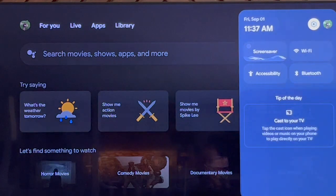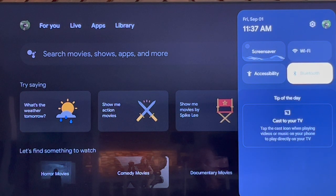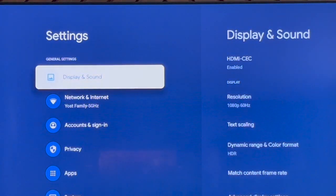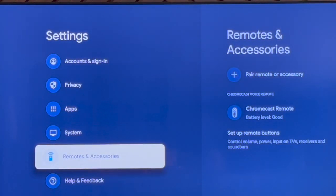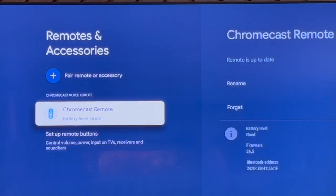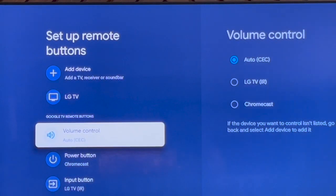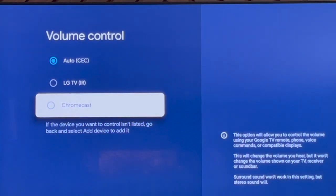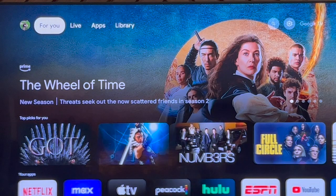If I go back to the settings gear and navigate through the bigger settings menu, you'll see all these options and you'll come down to 'Remote & Accessories,' which gets you to basically that same spot. I go to 'Set Up Remote Buttons,' find the volume control, and link it to Chromecast. Now you can see I'm moving the volume using the side Chromecast button — and that's all you've got to do.